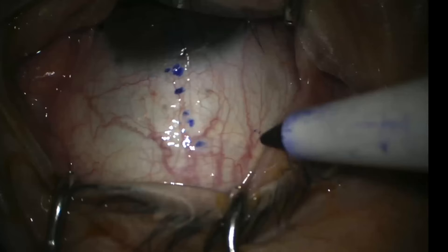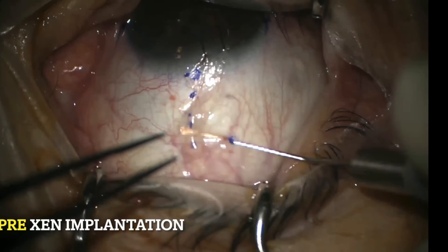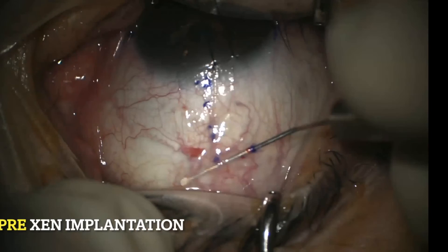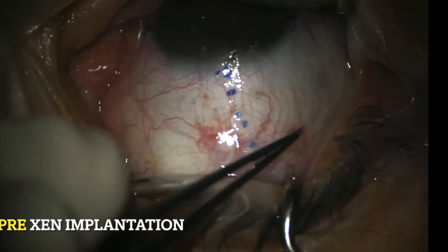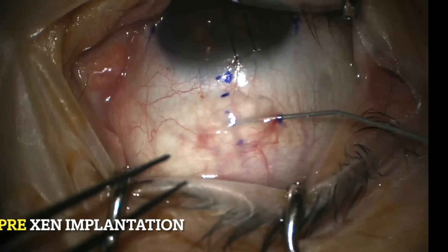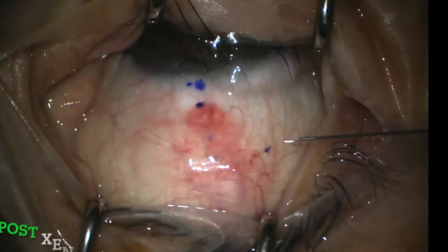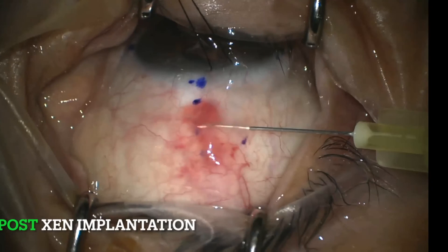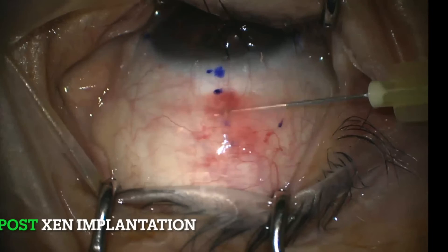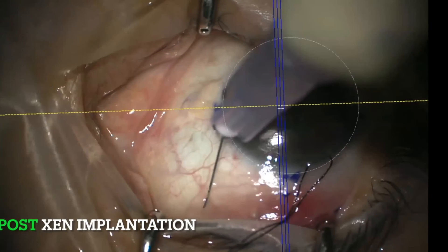Before gen is implanted, I usually try to dissect conjunctiva from tenon's capsule using an iris spatula with a blunt tip. Some cases show strong adhesion between conjunctiva and tenon's capsule — if you inject mitomycin C in these eyes without dissection, it might not evenly spread in the subconjunctival space. Here, you can see the fluid wave of mitomycin C going very smoothly beneath the conjunctiva. After implantation, make sure the tenon's capsule does not stick around the stent. Carefully cut the surrounding tissue with a 30 or 34 gauge needle, ensure the stent moves freely in the subconjunctival space, and finally inject dexamethasone.